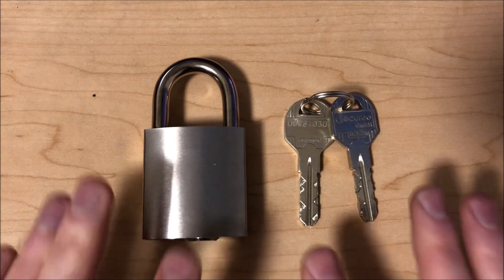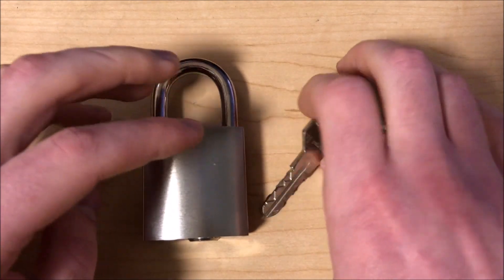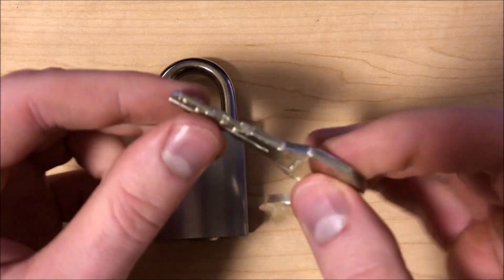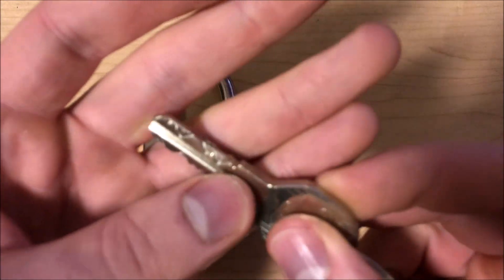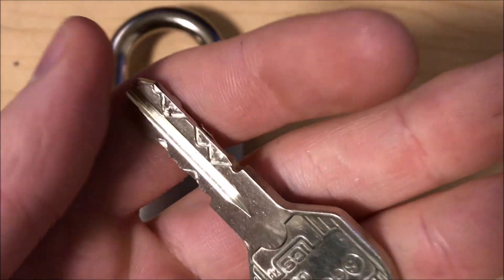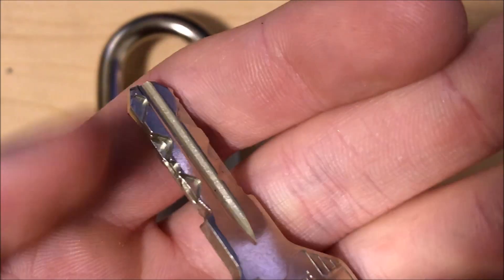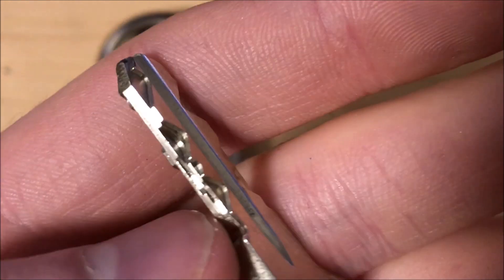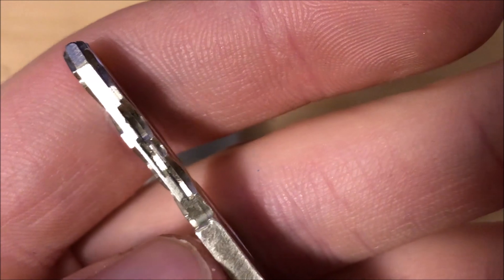Hey everyone, CorrectJeans here, and this is the EVVA ICS. Now the EVVA ICS is the successor to the EVVA Dual, which is no longer produced. It consists of 10 sliders — five on each side — as well as three pin tumblers which sit in these little grooves.